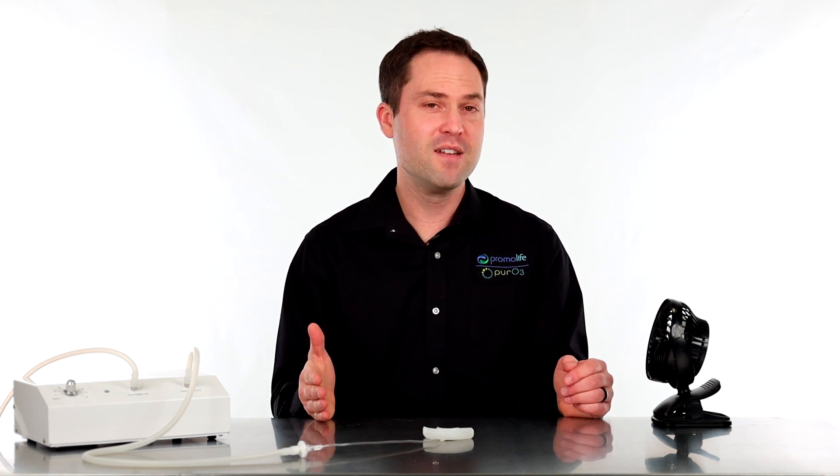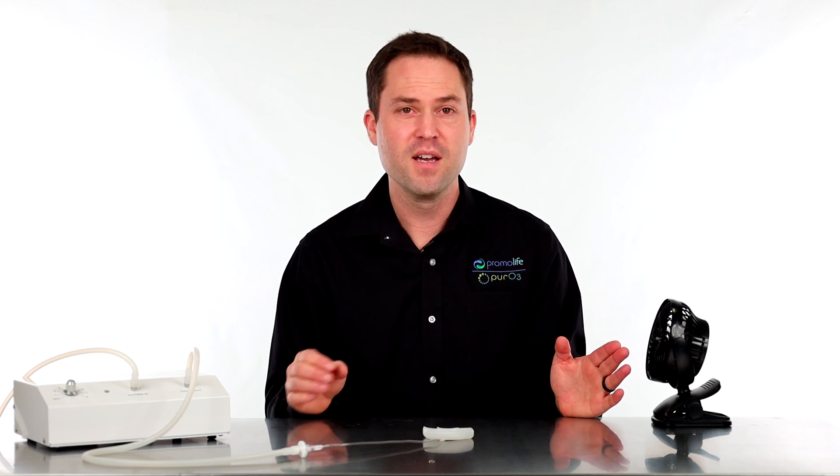So when this mouthpiece has been inserted for about 30 seconds to a minute, you may develop some saliva buildup. That's totally normal and that's totally fine. Just pull the mouthpiece out and spit the saliva out. Just remember to keep breathing through your nose — do not breathe through your mouth when you do this.